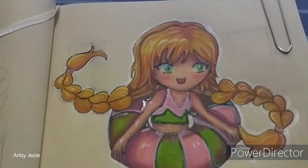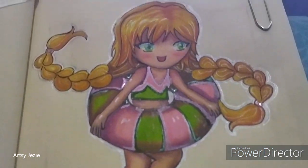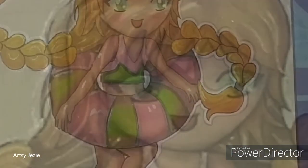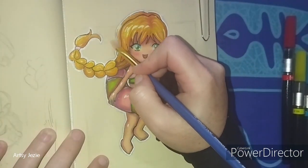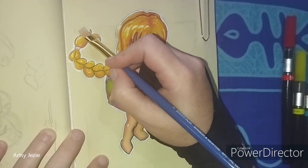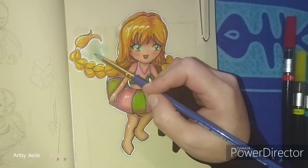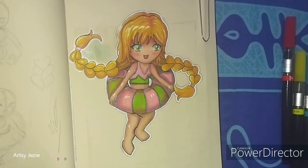This is how it looks before adding the background. I watched some tutorials and decided to use watercolors to add the beach. I am using the wet-on-wet technique.